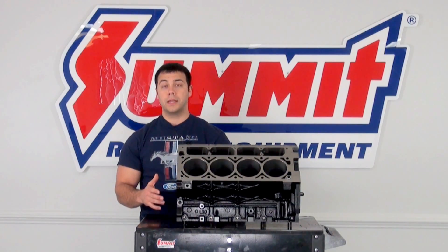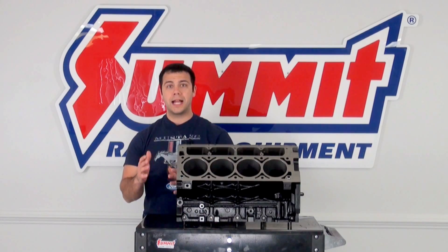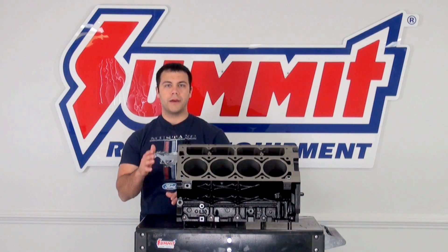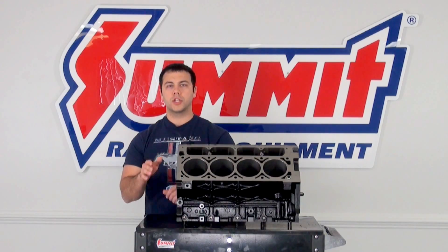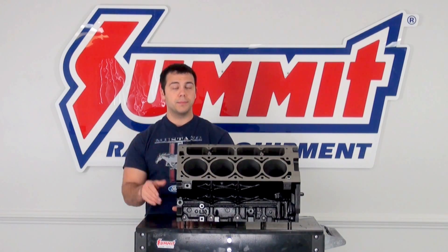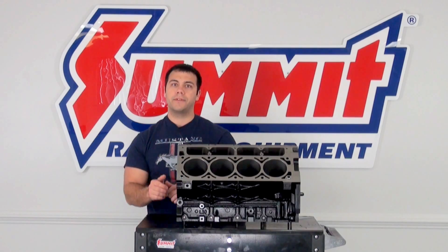LS engine swaps are becoming quite popular nowadays, and whether you've purchased a vehicle that already has an LS swap done to it, or you're rummaging around the junkyard trying to find the next LS engine for your project, you need to know which generation of LS engine you're dealing with, so that when you go on summitracing.com to purchase parts, you know which parts are going to fit. Today I'm going to show you in five simple steps how to identify which generation — LS1, LS3, or LS4 — engine is in your vehicle.